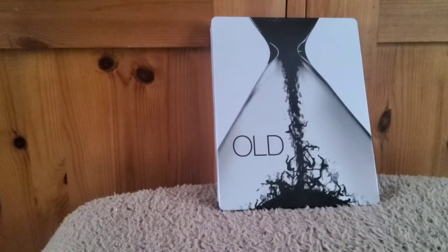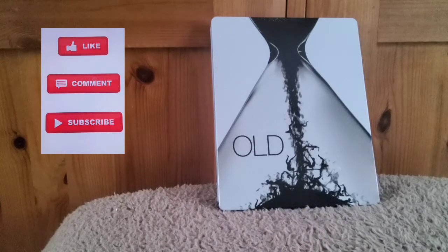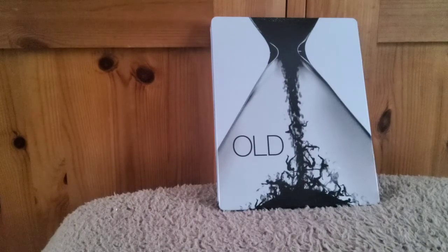So guys, that's just a quick unboxing of the Amazon exclusive Steelbook for Old. Really pleased to have picked this up — I managed to get it for a discounted price, we had a voucher so it came in a bit cheaper than the retail price. Really pleased to have got this one. Thanks very much for watching the video, take care and see you in the next one. Bye now.